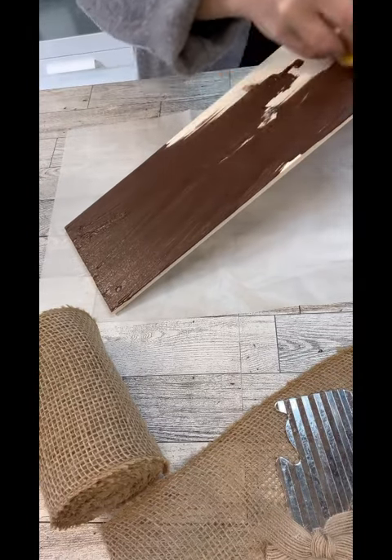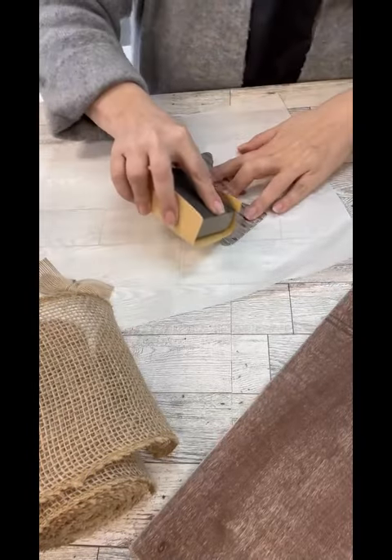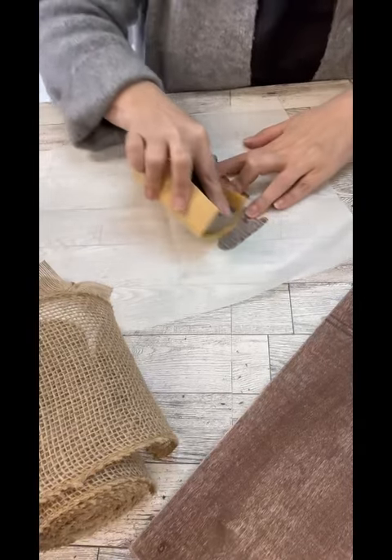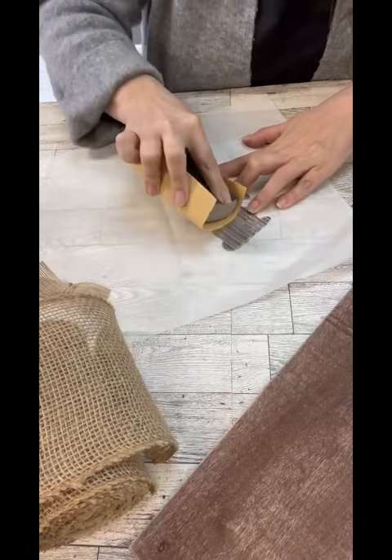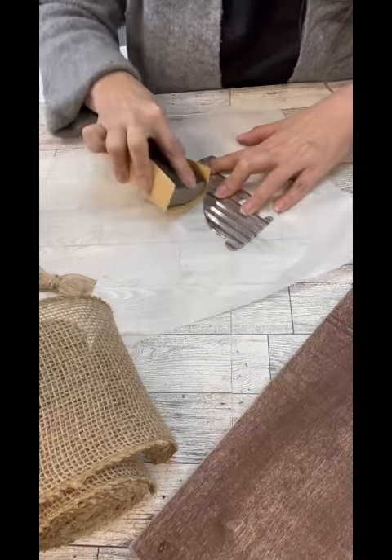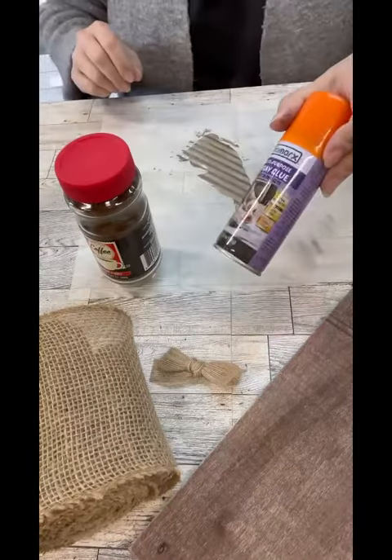I'm going to use this as my kind of background, this little wood piece here. I just painted it up and set it aside. This is kind of like that shiny galvanized look, and I'm just using some sandpaper to kind of roughen it up a little bit so that what we start to do will adhere.